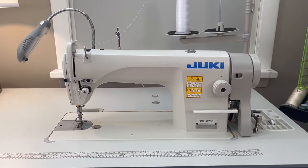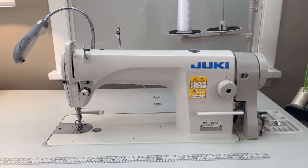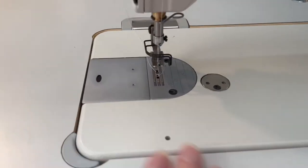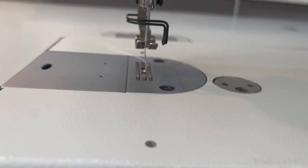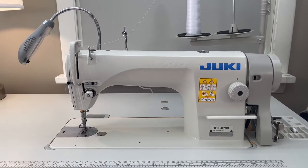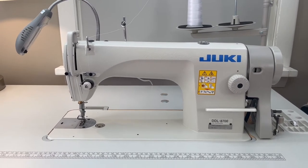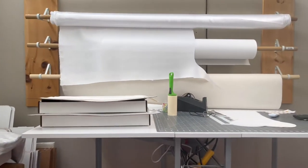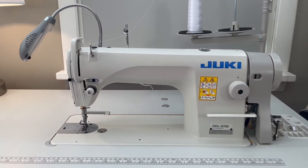Why do I recommend getting an industrial sewing machine? One, because it will last you a lifetime — it won't break. It's also a high shank sewing machine, so you can do items that are a good thickness — about an inch and a half. This can handle lightweight and medium weight, and I've actually done heavyweight with this one. I've gone through several layers of batting and the heavyweight linen fabric that I use, along with the utility fabric.